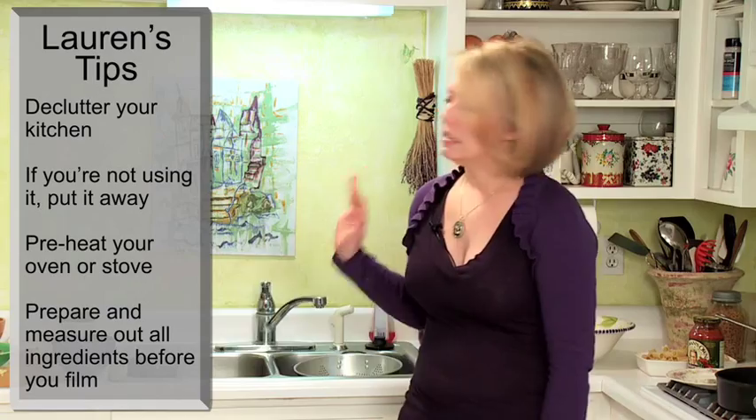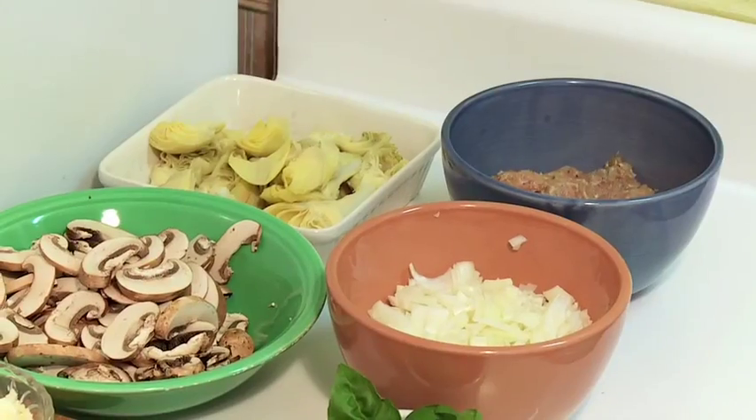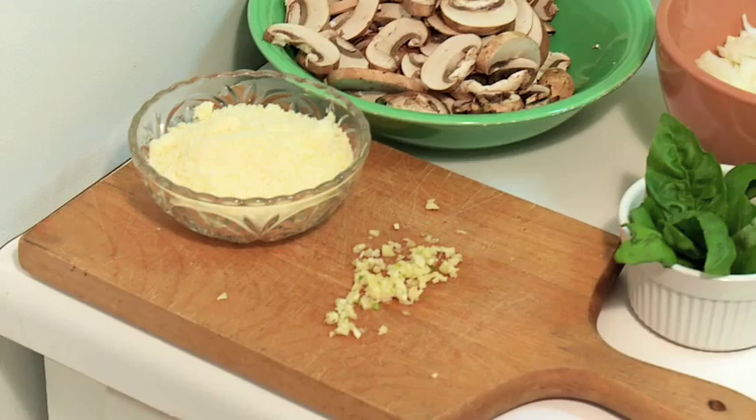One of the things that I think is really important is to declutter your kitchen. That way people can focus on you and focus on the recipe. The other thing I like to do is to have all your ingredients prepped. That way you can quickly get the ingredients in the pan, get moving, and have a really great time.